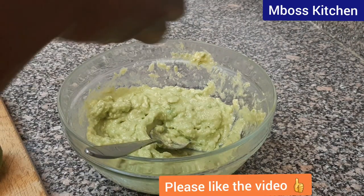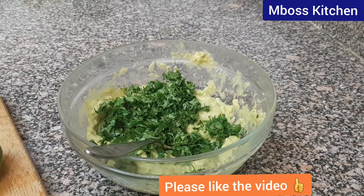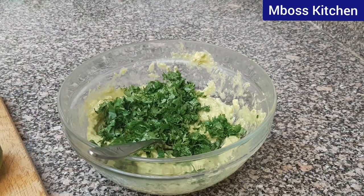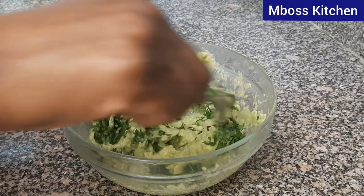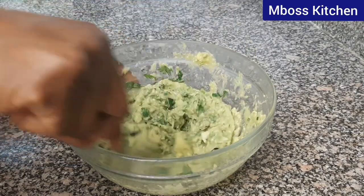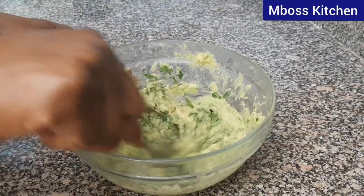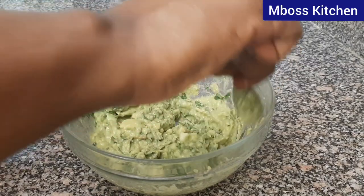Let's now add our dania. Let's mix it well — mix it well with the avocado until the dania disappears inside our mixture.